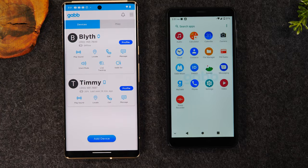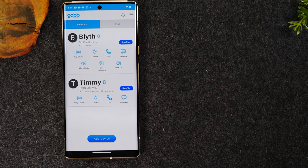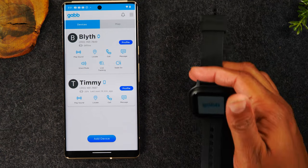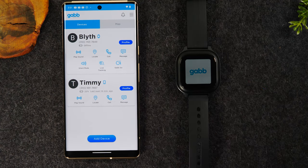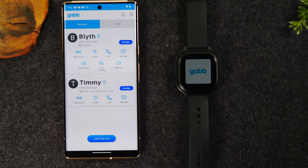Some of you might say this is really cool, but you're not ready for your kid to have a phone yet — you'd just like to know where they are and be able to communicate with them. In that case, you may want to consider purchasing the Gab Watch. The Gab Watch is even more stripped down than the phone. My daughter is about five, so I don't even want her to have a phone yet, but I would consider giving her the watch — because if she goes somewhere with a friend or is being babysat, we're able to track where she is at all times.